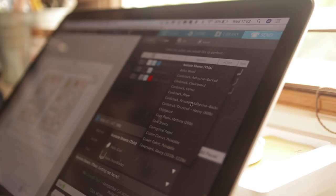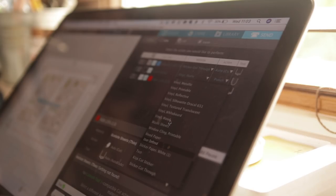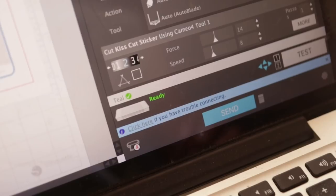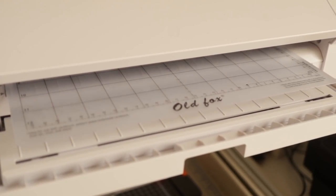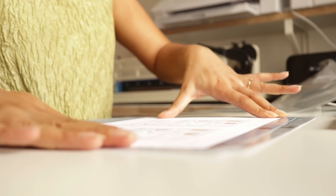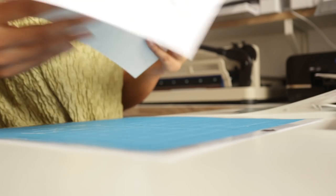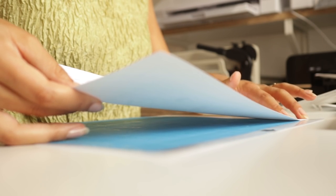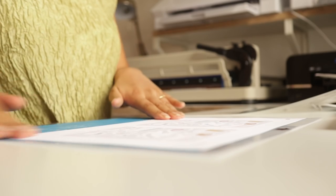Thanks to a comment from one of you on one of my last sticker making videos — someone suggested I should always have a sticker sheet ready to load into the machine so I'm not losing time taking paper off one mat and loading it back on. I can take finished stickers out, load the new sheet in to start cutting, and while it's cutting take the old stickers off the other mat and reload it ready for the next round. It's such a small change but it has streamlined this task so much — thank you to that person.